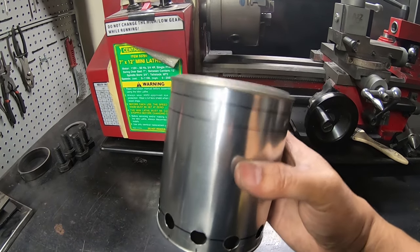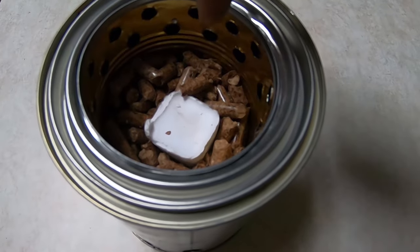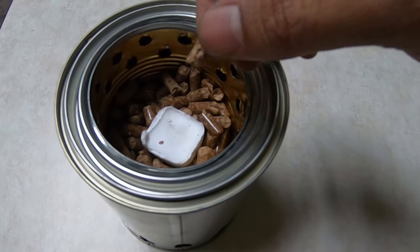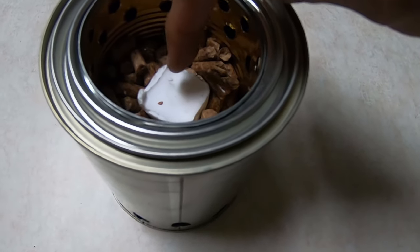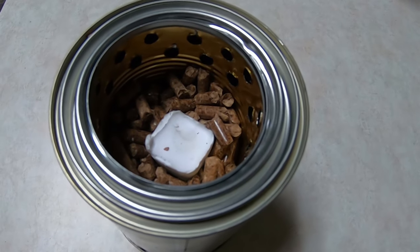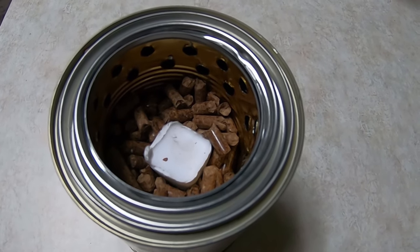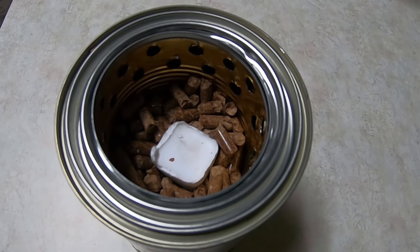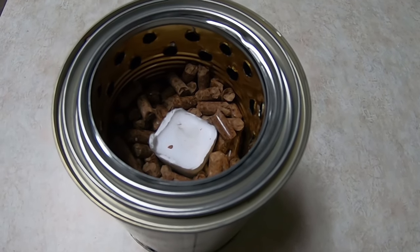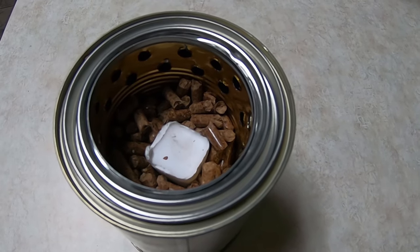I'm going to add some pellets and see what happens. Hopefully I don't burn myself. I went ahead and filled the little chamber with a bunch of these little pellets — I think these are just Traeger pellets, even though I don't have a Traeger smoker. I'm going to go ahead and cheat and use a paraffin cube. These are the ones from Weber, just to start this thing off and then hopefully it gets everything burning. It's kind of wet outside and I don't know how long it's going to take before it starts raining again. So I just want to give this thing a test run, see how it works, and kind of take it from there.